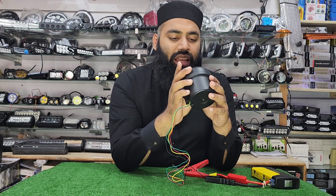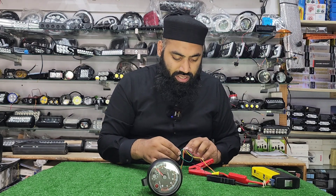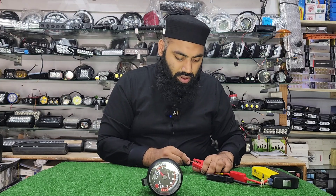The price is very attractive and as you can see in the video, the meter looks very beautiful. When it is installed, it is very beautiful to look at.